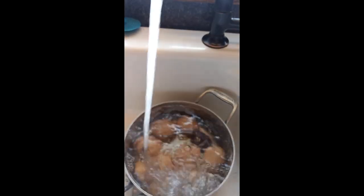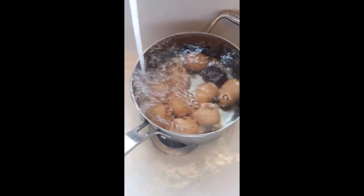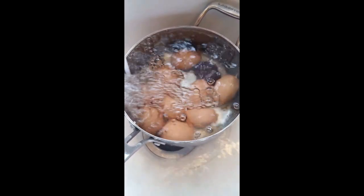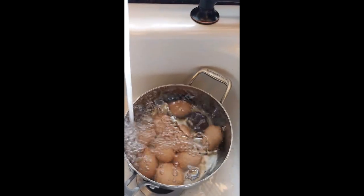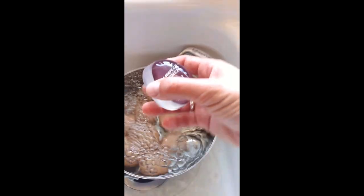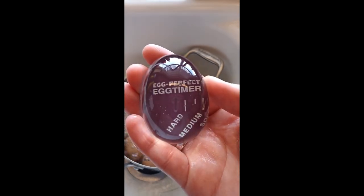This just stops the cooking process so that we're able to handle them and they'll be easier to peel. I'm going to run the water for a minute or two. So it's cooled down a little bit. I'm going to take the egg timer out — it was red when we started, and it's completely now a purple-y color.